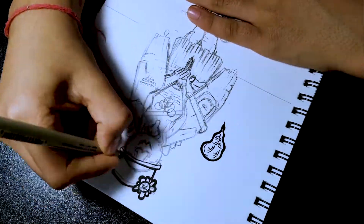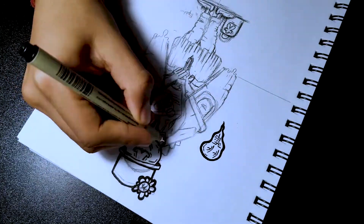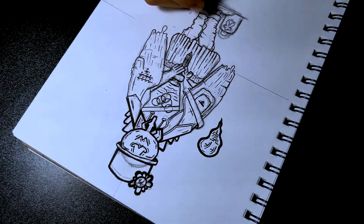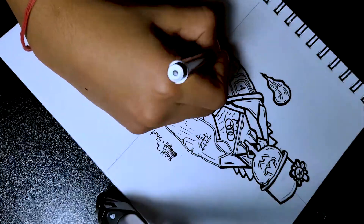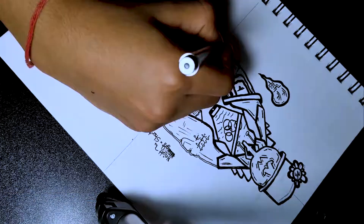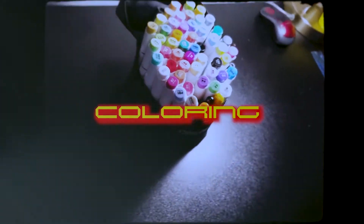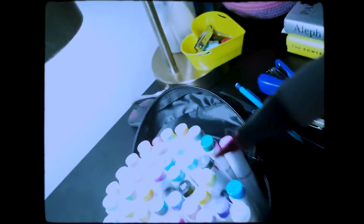Time to ink the character. Now it's time to color the character, so let's make it colorful.